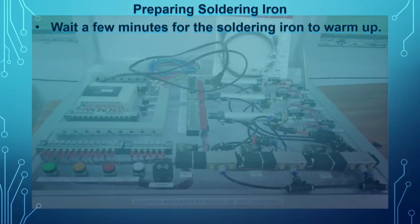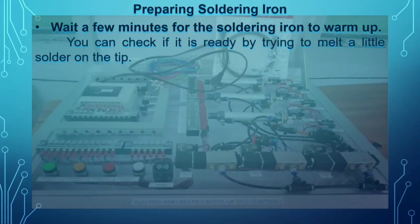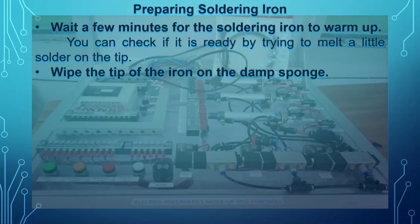Next, wait a few minutes for the soldering iron to warm up — about two to three minutes. To check it, try to melt a little solder on the tip. Once the solder melts immediately, the soldering iron has reached its 400 degrees Celsius. Then wipe the tip of the iron on the damp sponge to clean it.